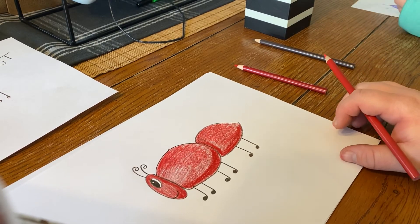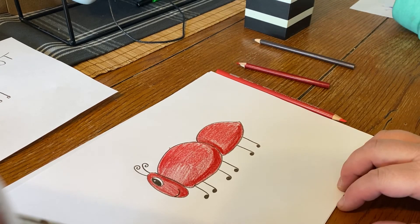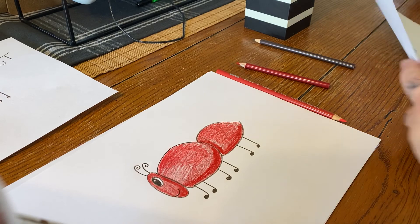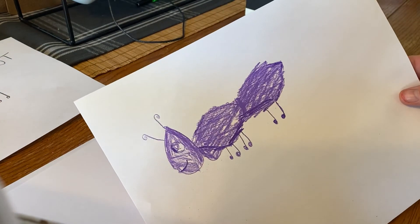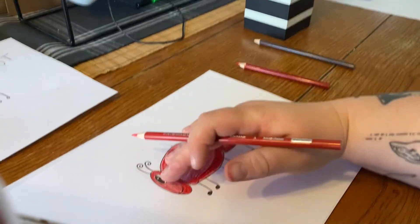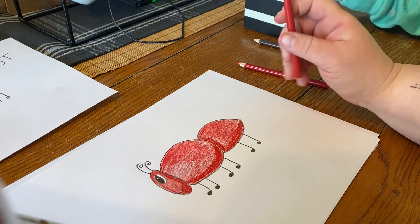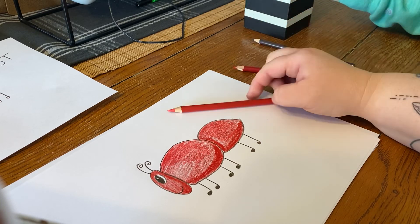There we go — that is how you draw an ant using the letter A. You guys want to see Charlie's too? Let's see your thing. Alright, look at that — looks great! Okay so tomorrow we did have a request from somebody to learn how to draw an owl, so we're gonna do that tomorrow. Okay you guys, stay tuned — we'll see you next time.